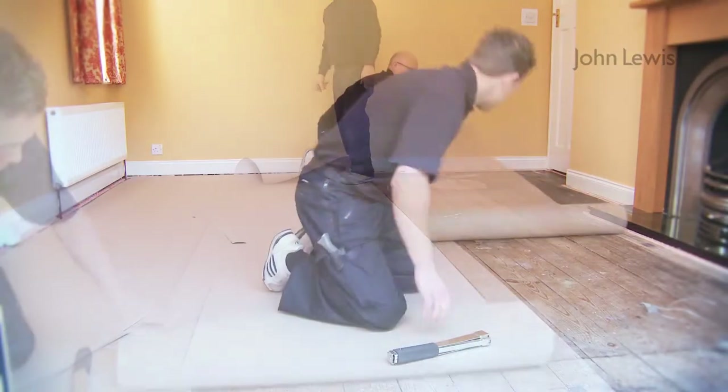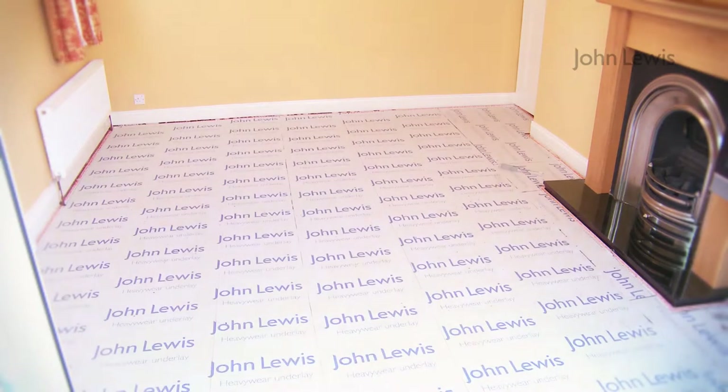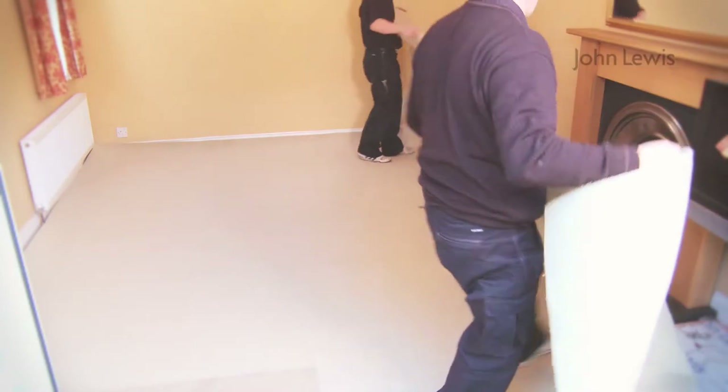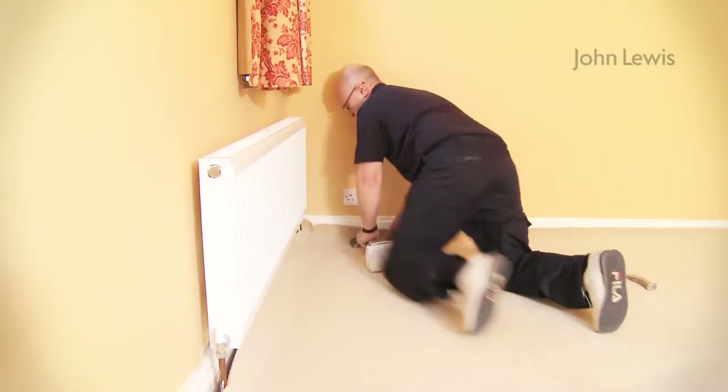Stuck or nailed gripper will be fitted along with the underlay. Paper underlay is fitted as a first layer on floorboards to help prevent dust and dirt coming through. Some carpets may have been pre-cut to rough size before delivery. Final cutting in is done at this stage and the carpet is stretched if required.